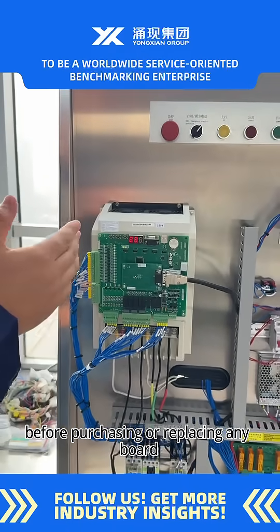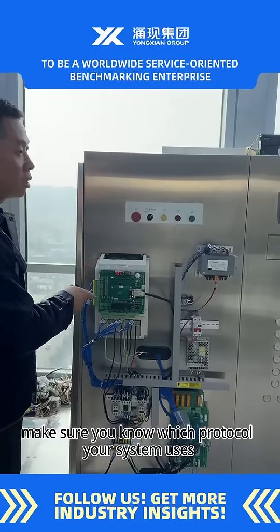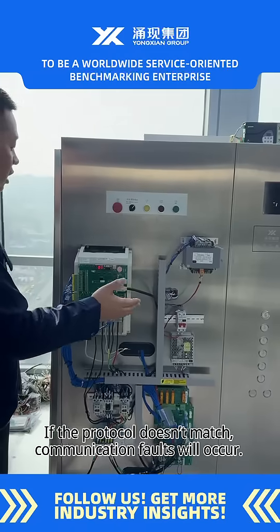Therefore, before purchasing or replacing any board, make sure you know which protocol your system uses. If the protocol doesn't match, communication faults will occur.